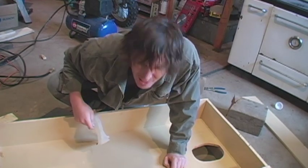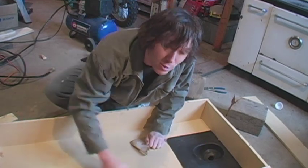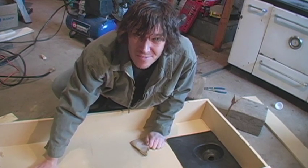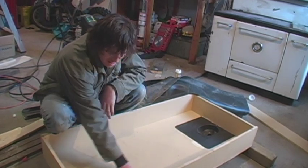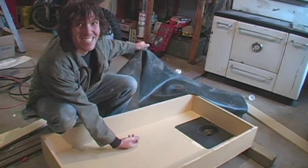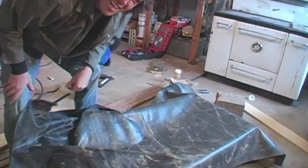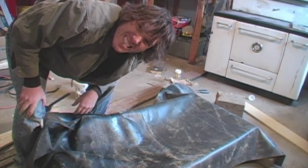I cut out a hole where my drain goes, so I'm going to glue that in and then glue the rubber mat over top of it to waterproof this thing. That puts me one step closer to having a flood table. I'm not really sure how to do this next part, but I'm going to put the rubber with the cleanest side down — I don't really want to wash it — and glue it into place to see how it goes.